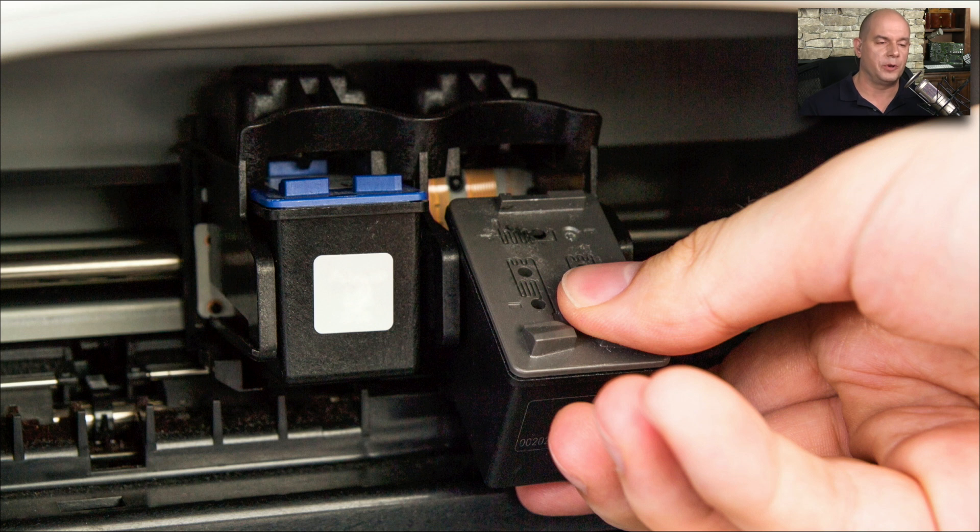Here's a picture during the cartridge replacement. They're very modular — they snap out and you snap a new one in. It only takes a few seconds to replace the cartridges.